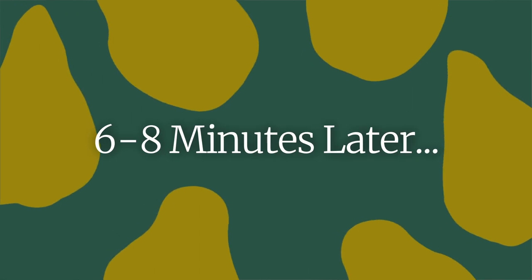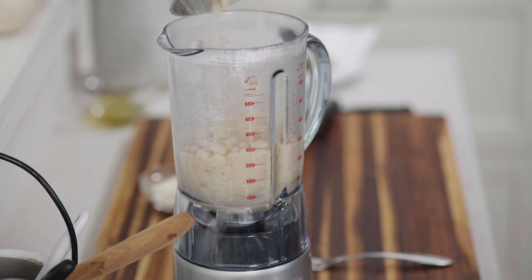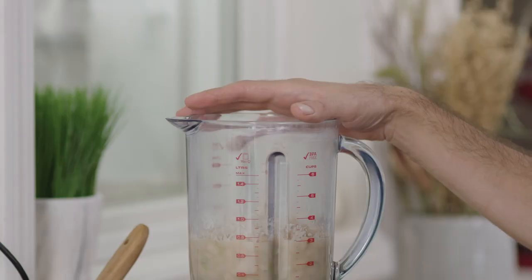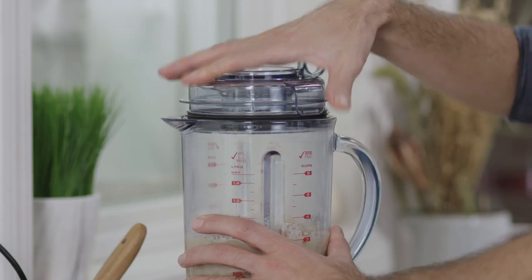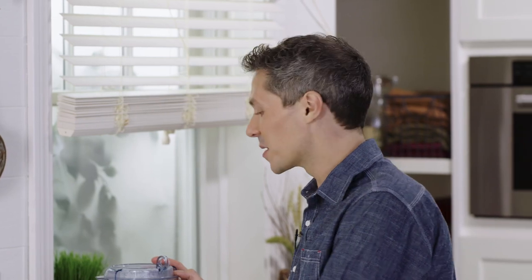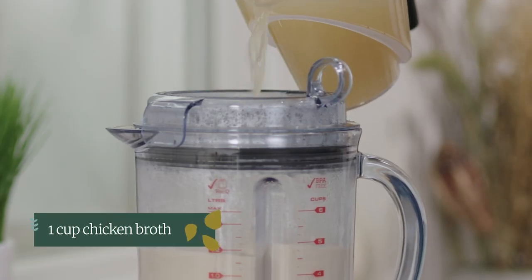Remove the thyme sprigs and transfer the beans to the blender. Sometimes a bean soup can taste furry on your tongue — that's due to the starch in the beans not being fully hydrated. By overcooking already cooked canned beans, we'll make sure we get a silky smooth soup. I'm also going to add two tablespoons of parmesan to the soup. Normally we'd add broth at this point, but by minimizing the amount of liquid in the blender, that increases the friction, which allows the beans to be ground up into a super smooth silky soup. Blend this for two minutes on low. Now we've got a super smooth puree and we need to turn it into a soup.